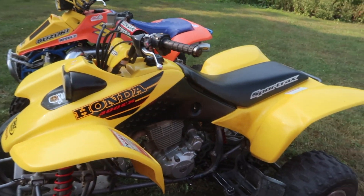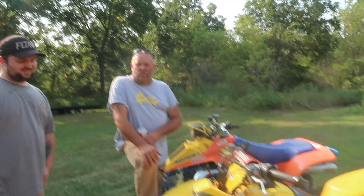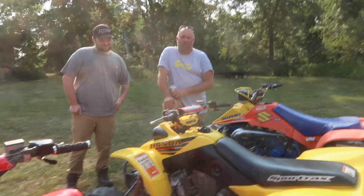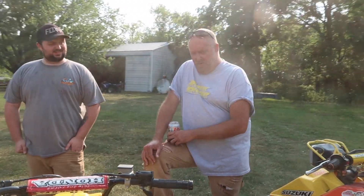They look like they've been rolled though. This is my 400EX. I bought it brand new in 2001. You've seen it many times on the channel. It's not a sport quad collection unless you have a 400EX, right? She's been my old reliable, my go-to quad. I have nothing bad to say about it. Still runs perfect. She's completely stock — never done anything special to it and it never needed to.